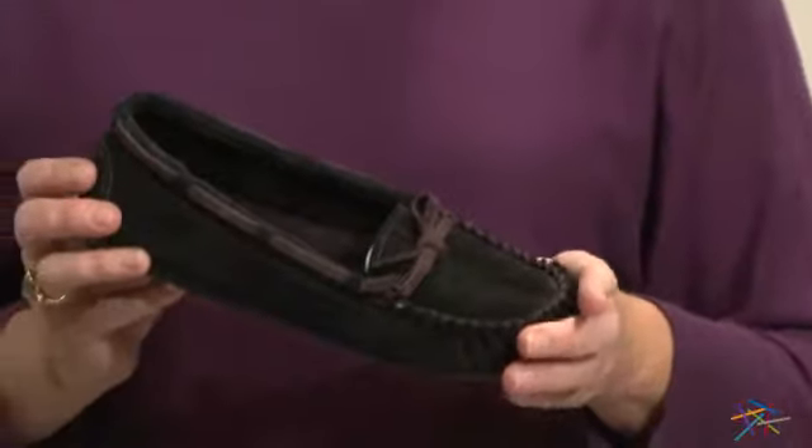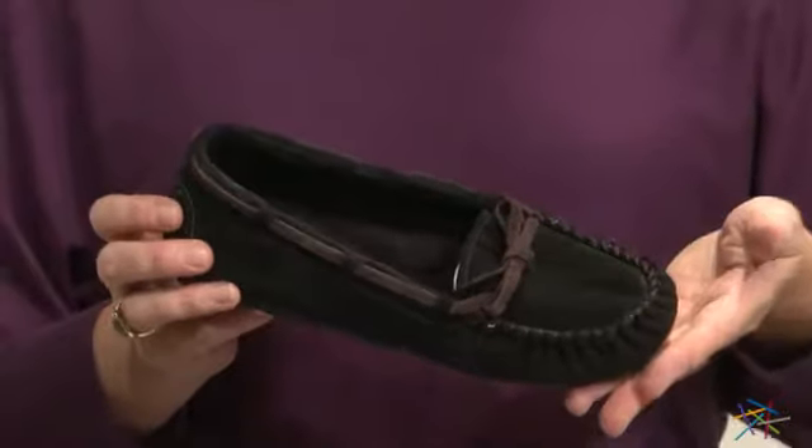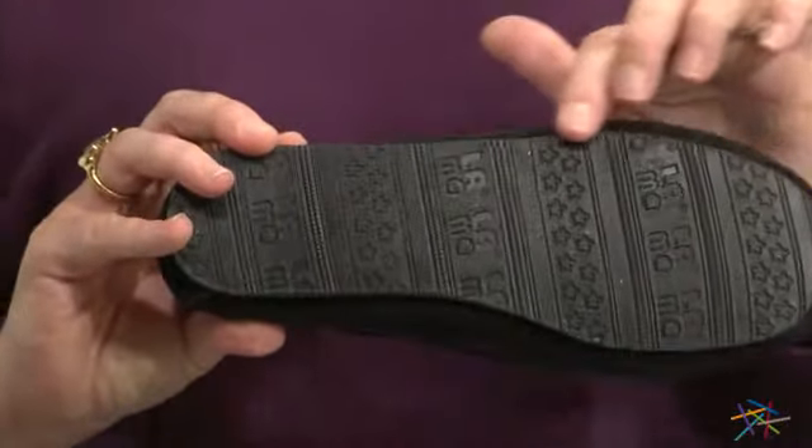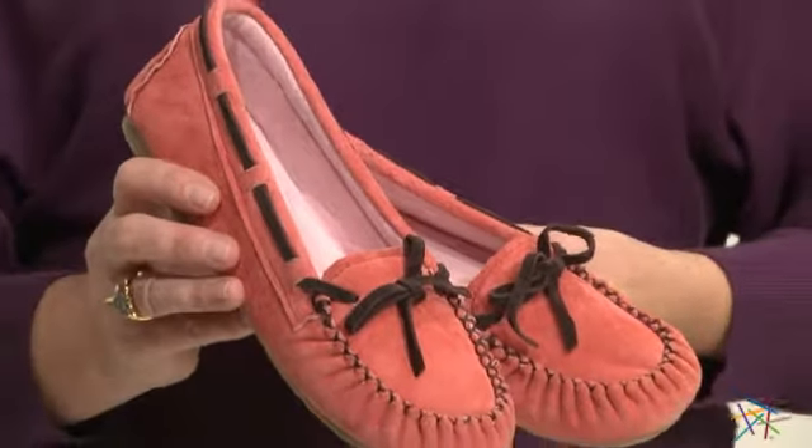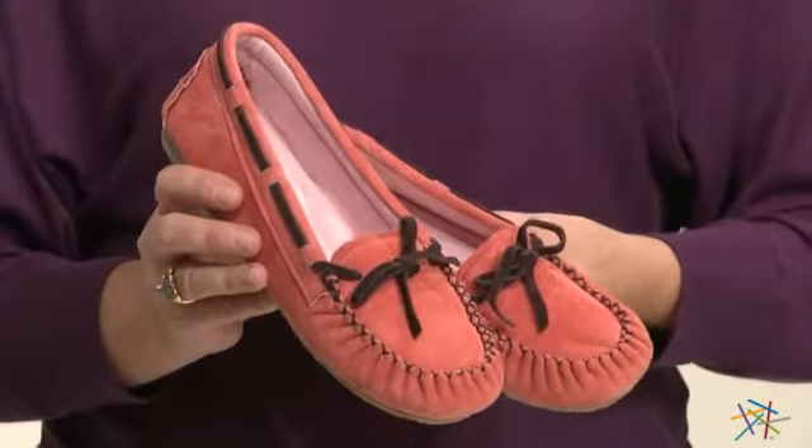What I really love about this moc is it's suitable for indoor or outdoor use because of its durable rubber non-slip sole. And this stylish slip-on is available in multiple women's sizes so you can find the perfect fit.